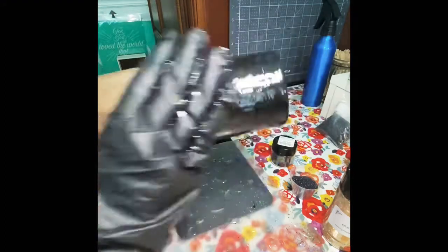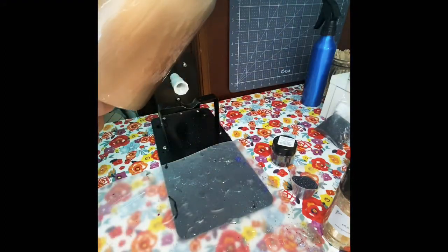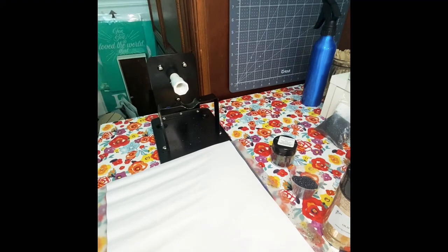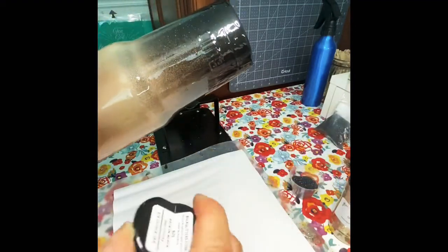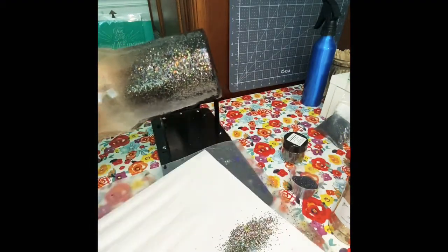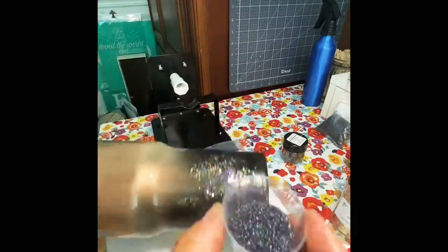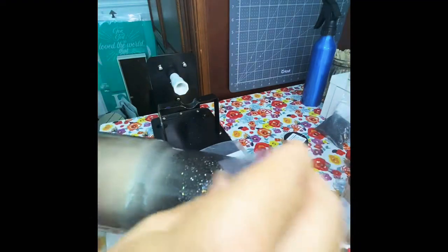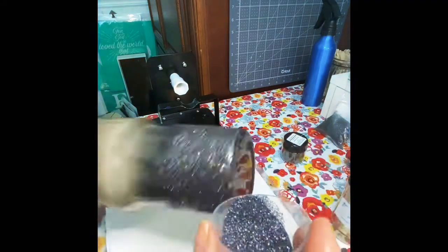I removed my gloves to start the ombre effect with the glitter. I apologize for the next step — my camera is probably in the wrong spot so you're going to see a lot of my hand. I'm using a chunky holographic glitter as my base. I don't put it all over the cup because I'm just going to start the tumbler and then fill in the empty spaces with a fine carbon black, which is going to be the majority of the base.